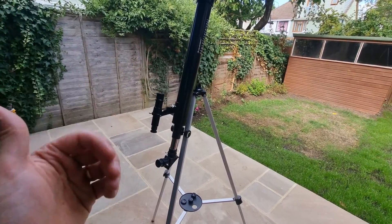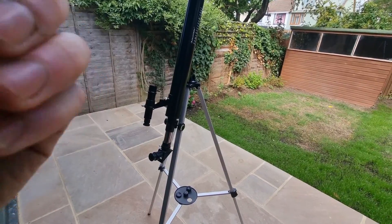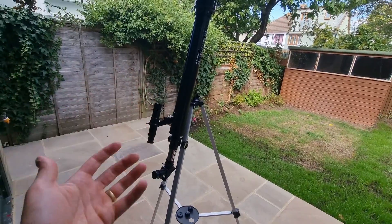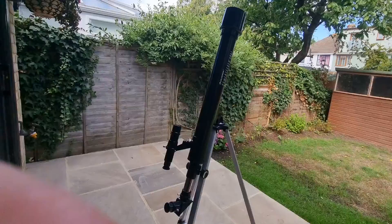Welcome to my Celestron PowerSeeker 50AZ telescope review. Today I'd like to give you a closer look at this particular telescope, walk you through my experiences since I bought it and began using it, and also give my recommendations for who I think it'd be best for.